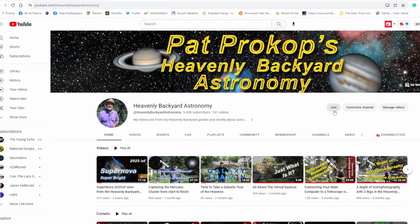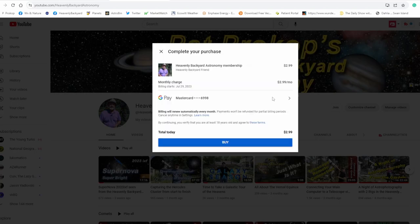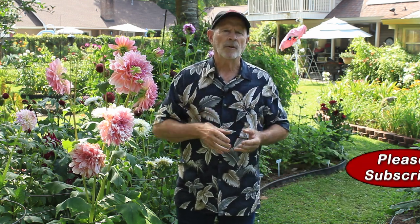If you'd like to support my channel, you can buy me a cup of coffee — the link is in the comments section below. You can also join my channel to help support this venture out here at Heavenly Backyard Astronomy. With the summer months coming in, we have a plethora of nebulosity to look at — the Milky Way, the Sagittarius arm, and all these different nebulae available in the sky. It's like a garden of color up in the sky from the heavenly backyard garden. Thanks for watching, and unless you need rain, clear skies everyone!